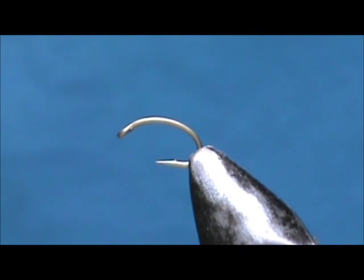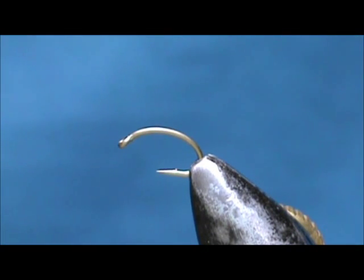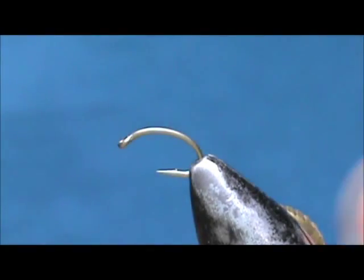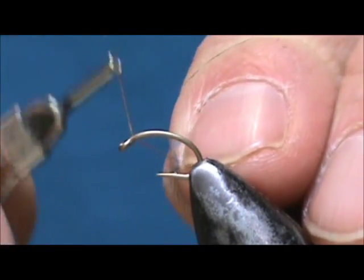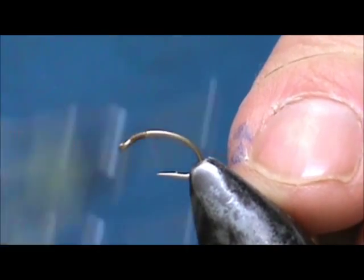Today I would like to tie for you a scud. The hook I have on the vise is a scud hook size 14. The thread I am going to use is this brown olive. I am going to attach the thread and bring it down around the bend.